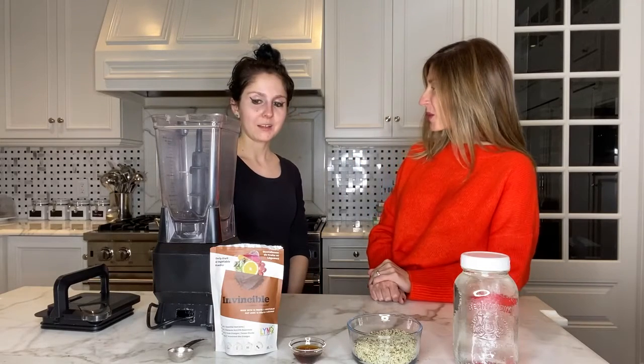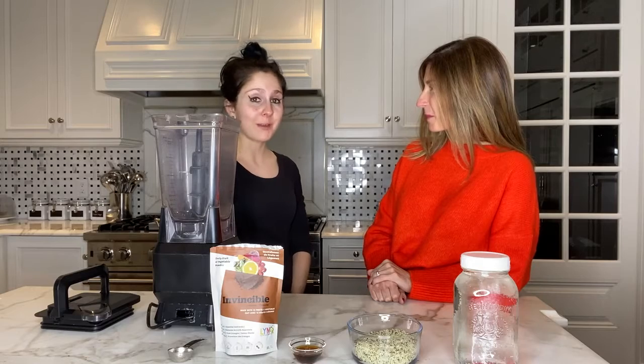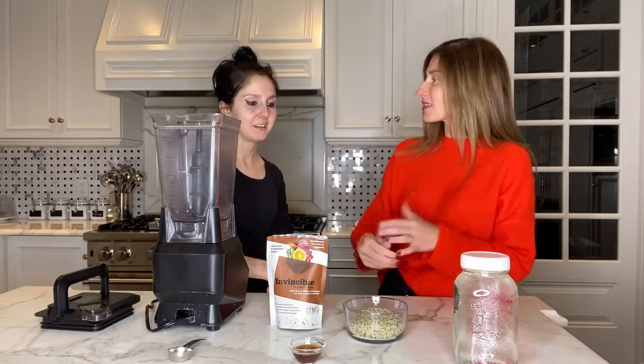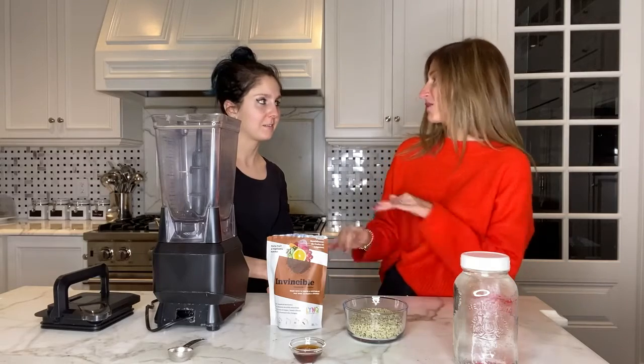Hi, so I'm here today with Barbara. What are we making today, Barbara? Today we're going to be making some homemade hemp milk. So we're making our own chocolate hemp milk using this. This is going to be full of nutrients.